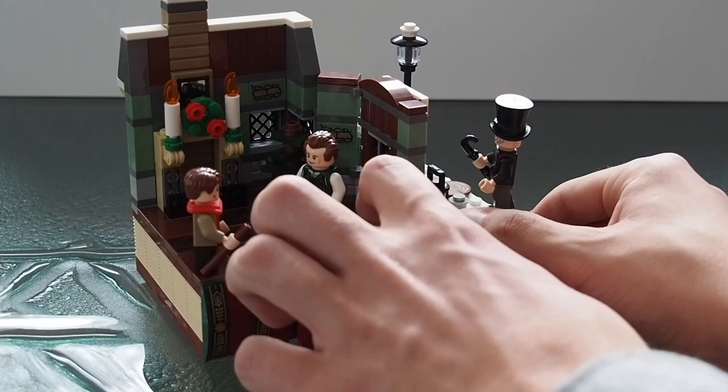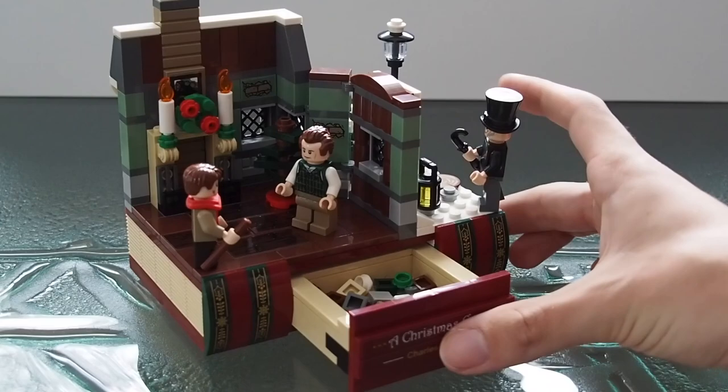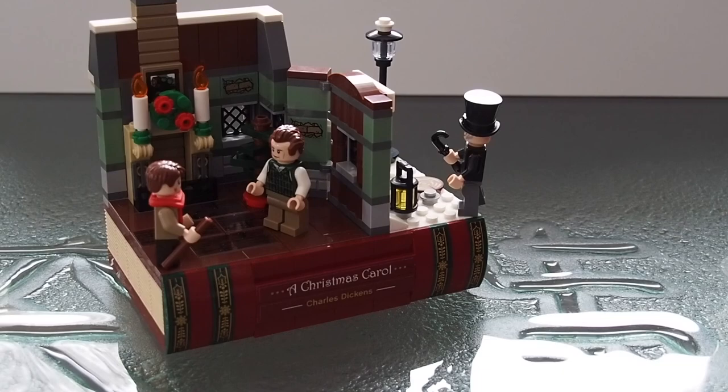The book is hollow on the inside and there is actually a drawer here — I'll pull it out so you can see. There isn't a ton of storage space; I just put the extra pieces from the set inside. Theoretically you could fit something in there, but either way I think it's really neat that the book binding also functions as a drawer.